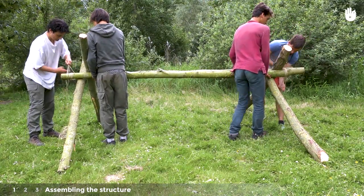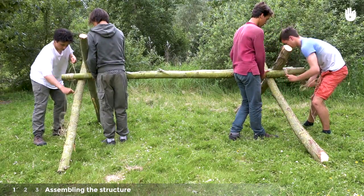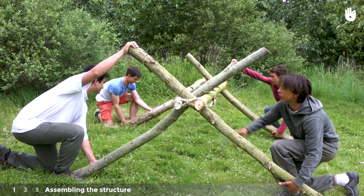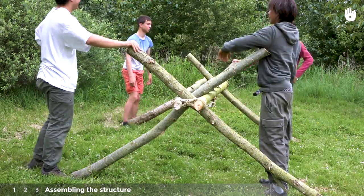Repeat on the other side. The two logs which make up the cross frame will rest against the horizontal logs, keeping the structure in place. Once both sides are securely fastened, spread the legs of the table to find the point at which the logs lock in place, meaning the table will not move anymore.